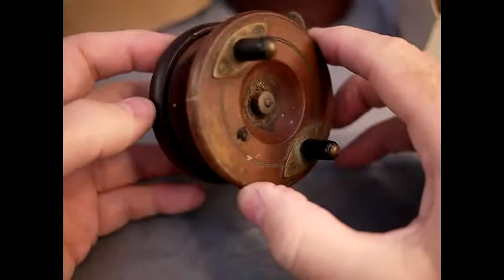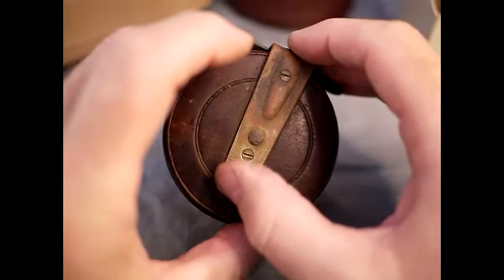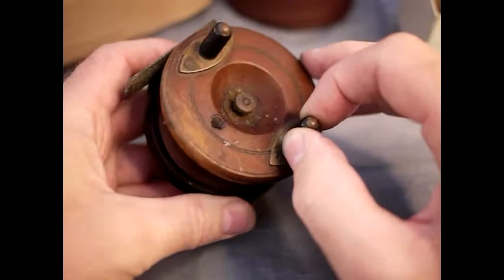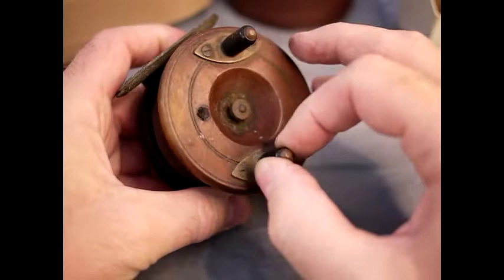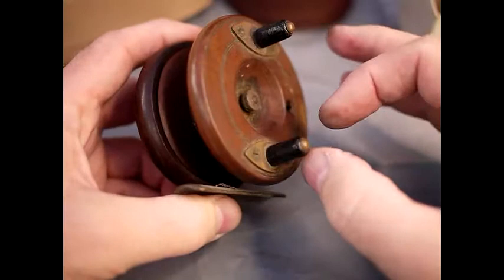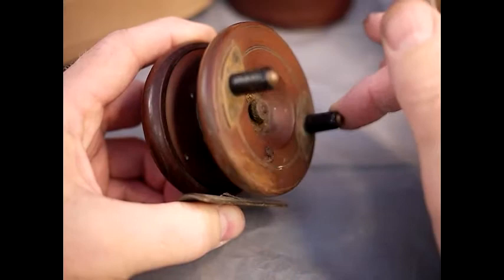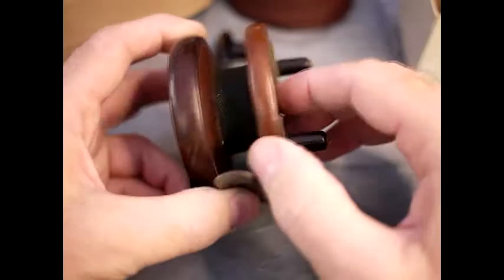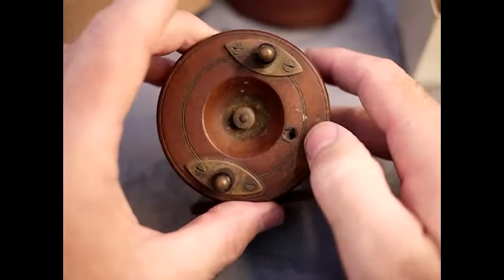The next reel that's come in is this little wooden fly-type reel. It's got 'Millborough' on the back, which was a pretty reasonable make in its day - though actually Millborough was the cheaper one, and Millwards is the quite good make. This is a fly reel, and you can see the way it's turning there's some pretty hard grease in there - that's the problem. We'll have to get the hard grease out. There's no ratchet on this reel so it's a pretty straightforward fix.